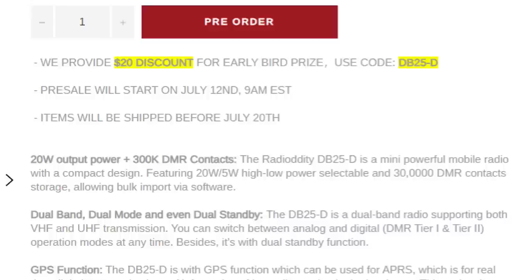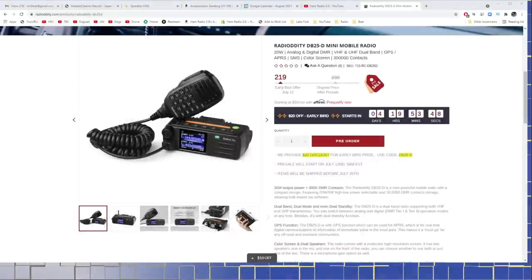This radio is brand new from Radiodity. It is an upgraded model of some similar-looking models from other manufacturers that we have seen before. Radiodity took it, they added some features to it, they improved some features upon it. And right now they have a $20 off sale going on their website for a pre-order. This is so new that they're actually not shipping yet. They're going to be shipping by July 20th. Pre-sale will start July 12th at 9 a.m. Eastern Time.